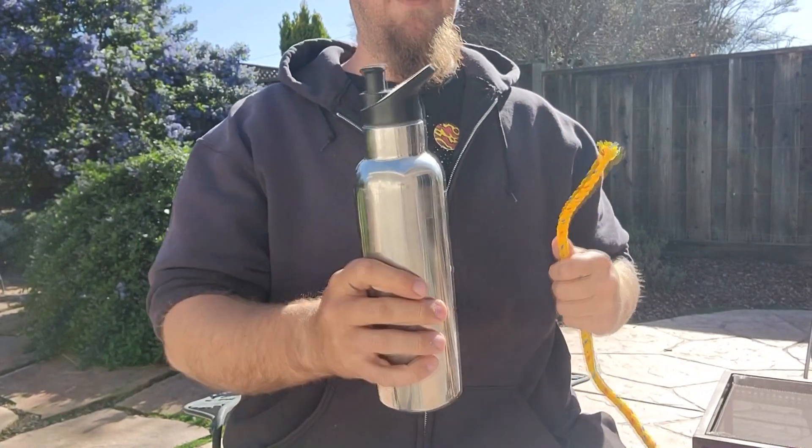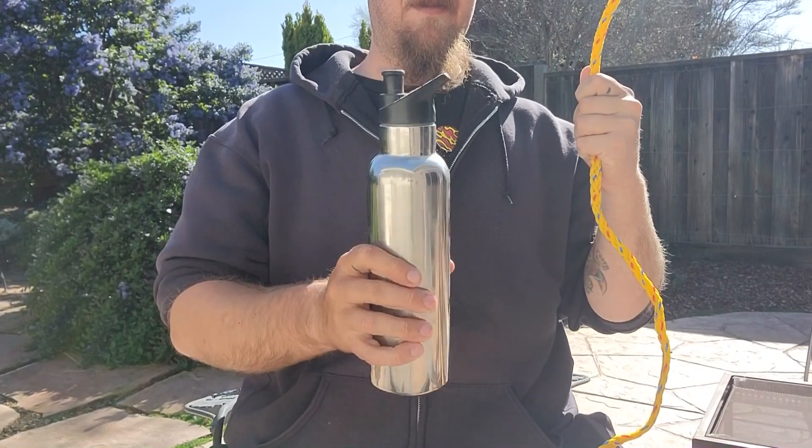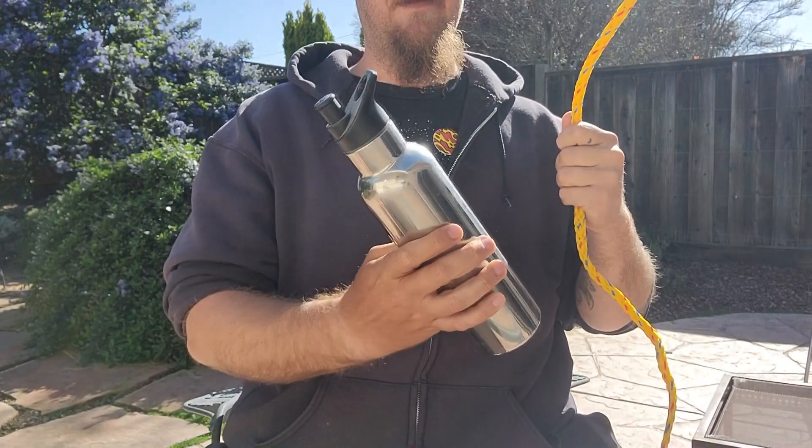For the practicality of the video I've got a big rope and this water bottle. We're going to pretend like this water bottle is your fishing hook or lure.